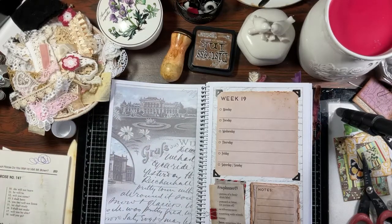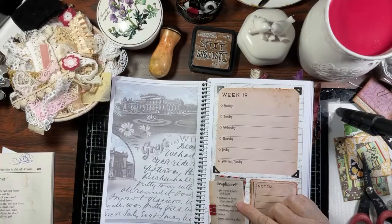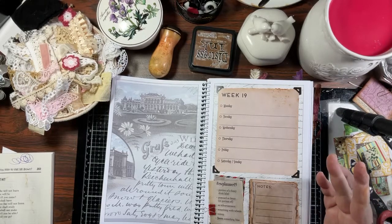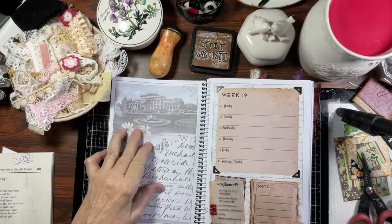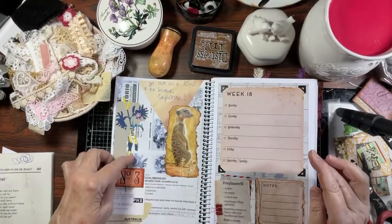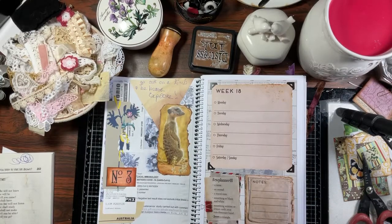For week 19, if you're following along in last year's planner, you're going to need a portion of a food or drink label, a postcard or letter or portion of one, an advertisement, something with wheels, and you're going to need money — oh joy, I think I have Monopoly money somewhere. The bonus is something blue. Next week is going to be fairly easy. This week was fun but it took me out of my comfort zone and I'm happy with what I created. I hope you had a good time and I'll catch you with a special announcement in tomorrow's video. Take care everyone and have a wonderful rest of your day. Bye!